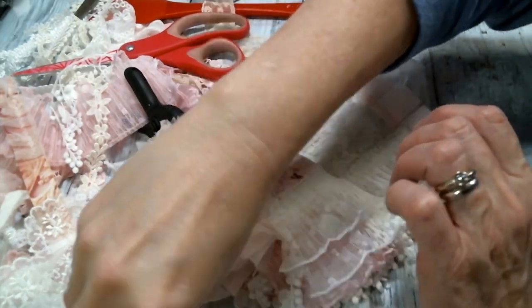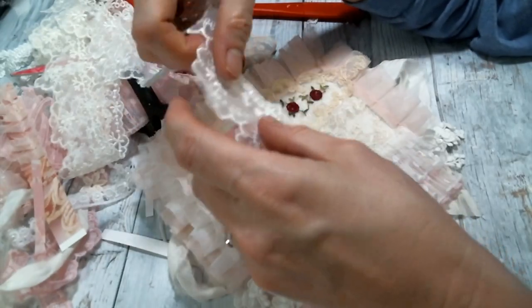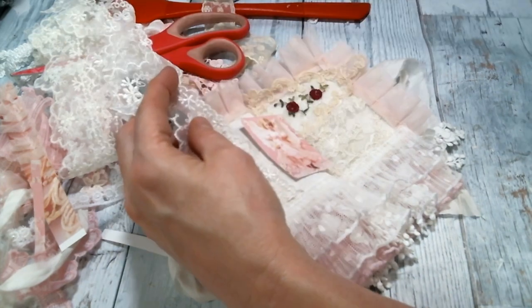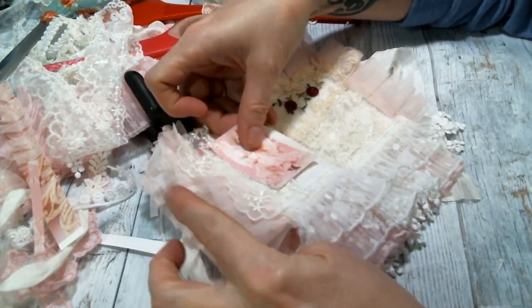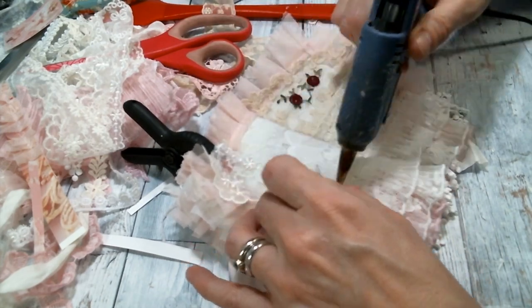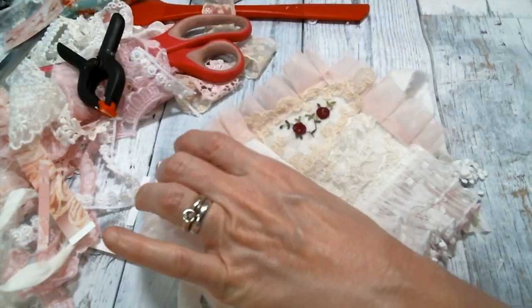I'm thinking I want to have something peeking out from underneath, and I am thinking I'm going to use this beautiful trim from Angel Dream Crafts — I just love it. I have used it a few times in this lace book because it's so stinking cute. Let me just cut that. I think I want that sticking out kind of far, because it's pretty — it might as well be laying over, very pretty right there.